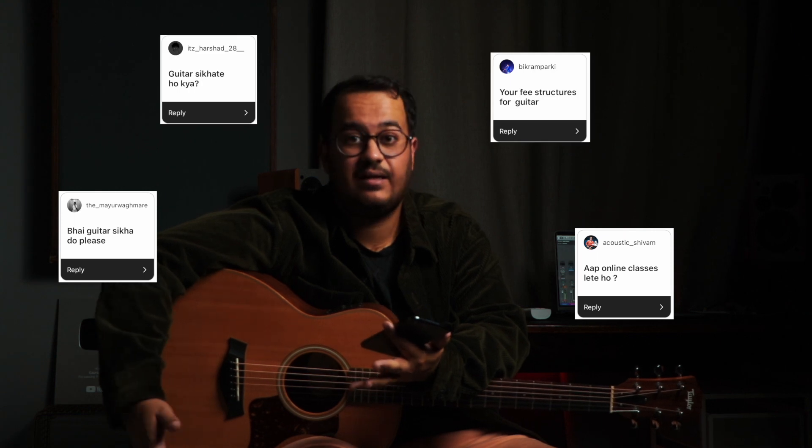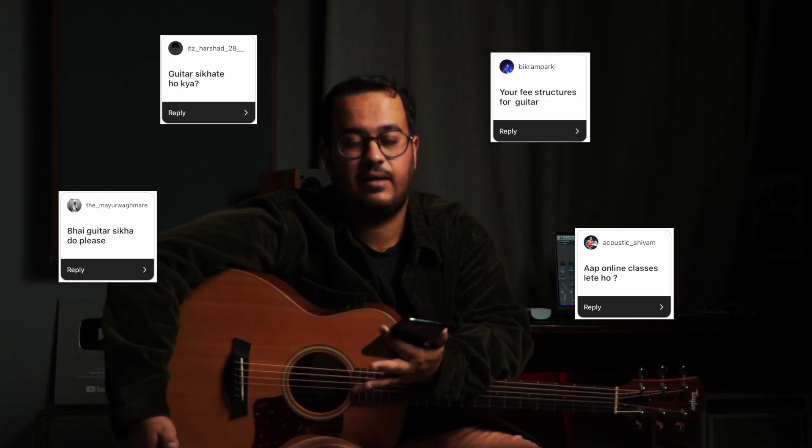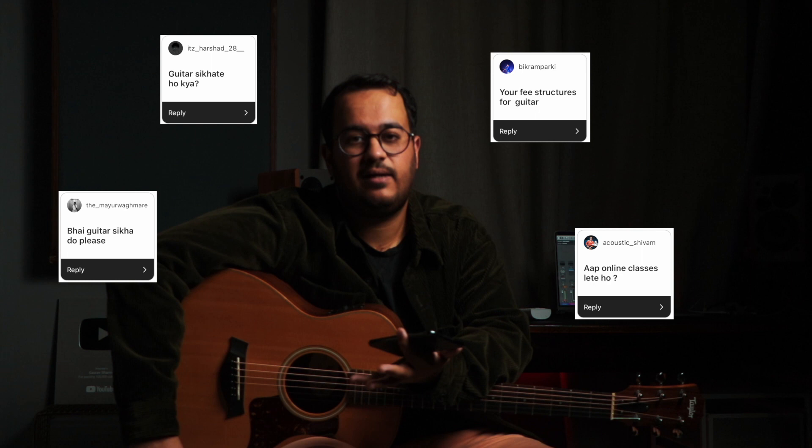Some people have asked if I take guitar classes or offer online guitar lessons. I do take lessons. I'll put the details in the description — you can check it out there. If anyone wants to sign up, just contact the given number and someone from my team will get back to you. Now let's go to Instagram.